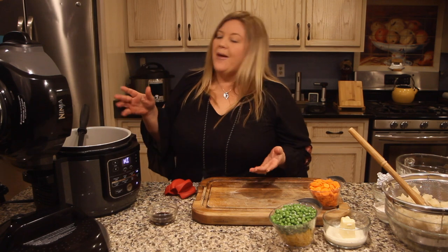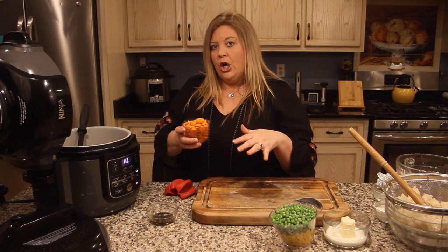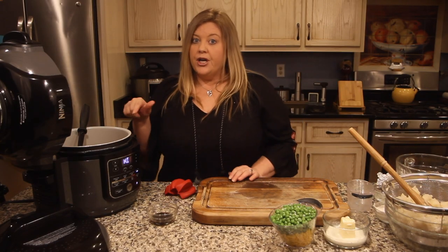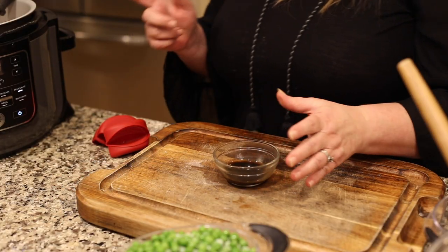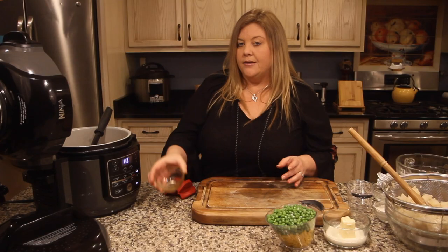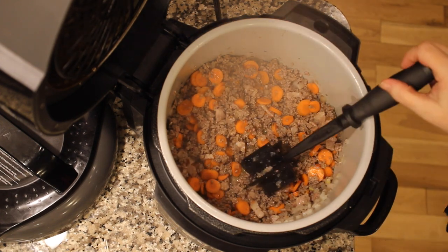When the meat is about three-quarters done, I'm adding in one cup of sliced carrots — about three medium-sized carrots, sliced thin so they cook quickly. You want the carrots and other vegetables to have a similar texture, which is why I'm adding them now rather than later. I'm also adding a tablespoon and a half of Worcestershire sauce to give another depth of flavor. You can omit it, but it really does add an important layer to the cottage pie.